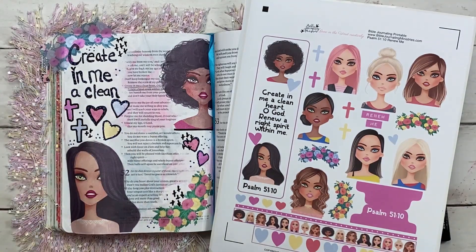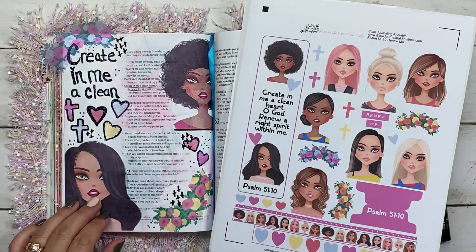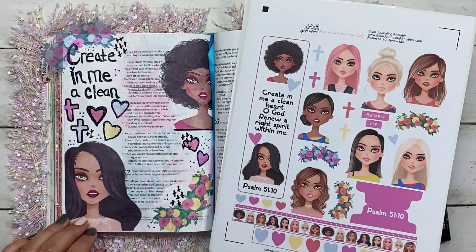I'm using the Psalm 51:10 printable from Bible Journaling Ministries. If you are in Momentum, you can find this in your bonus files under Old Testament kits if you're watching this later, but if you're watching as it releases, it should be under your new kits, under bonus files. If you're not a Momentum member, you can find this in our store — I will make sure to link that below.